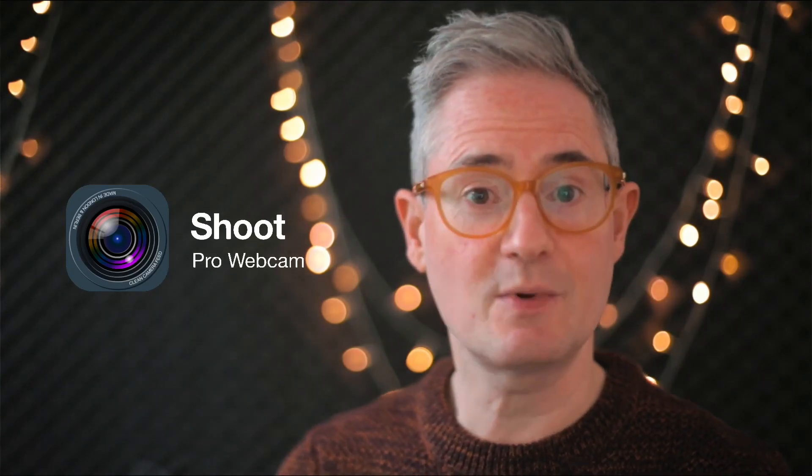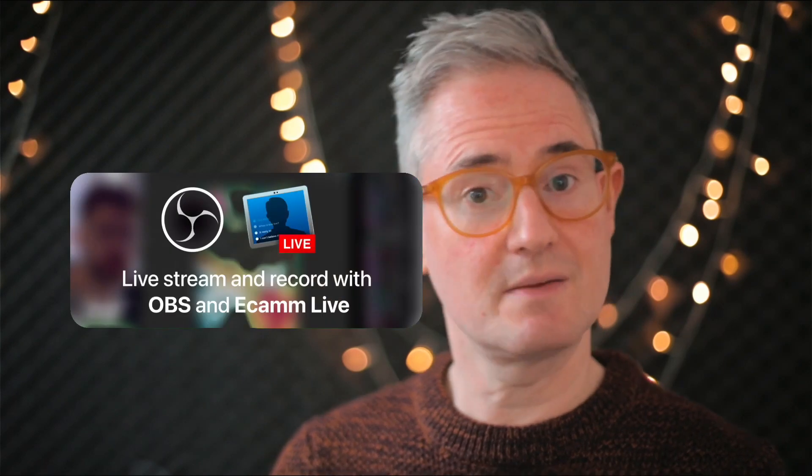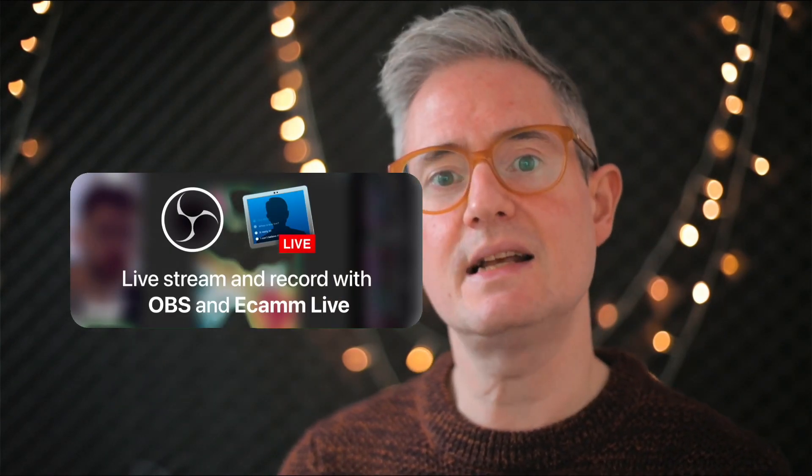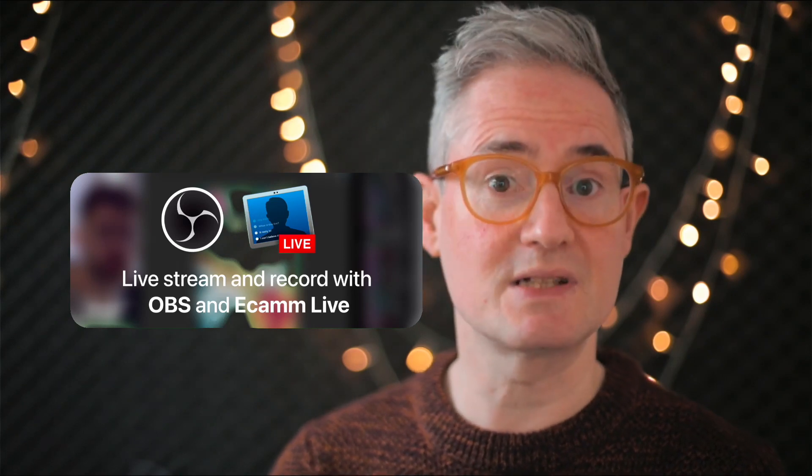Shoot is an app that lets you use your phone as a professional webcam for live streaming, video calls, and remote teaching. You use it with a computer and streaming software like OBS or Ecamm Live, or as part of any HDMI video setup, or with an Apple TV.